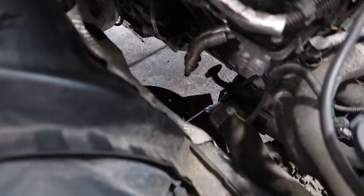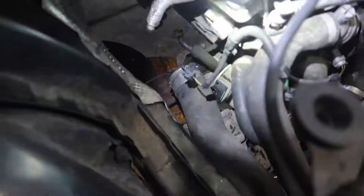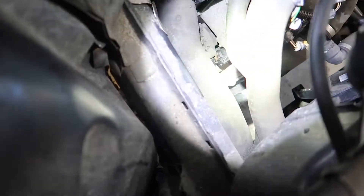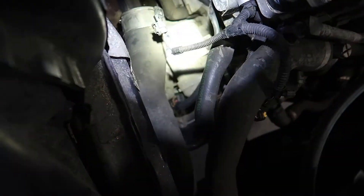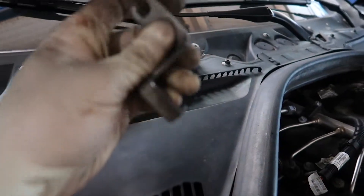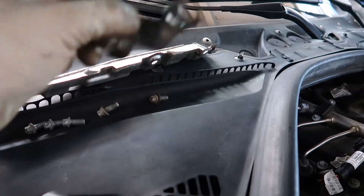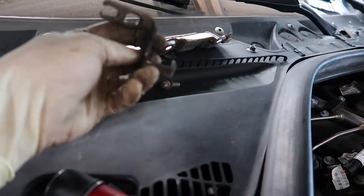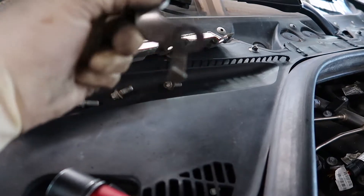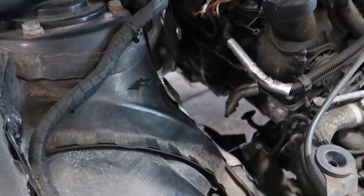Quick update — I'm still trying to locate some new studs for the head. In the meantime, now that the turbo is out, I went ahead and loosened up the water pump. There are three bolts holding it in, and loosening that allows you to remove a little bracket here, which makes your life a lot easier going back in with the turbo. The water pump is in the way, so you have to loosen it and that bracket to finesse the turbo back in. Then we'll put it back in and start reassembly once I get new studs.